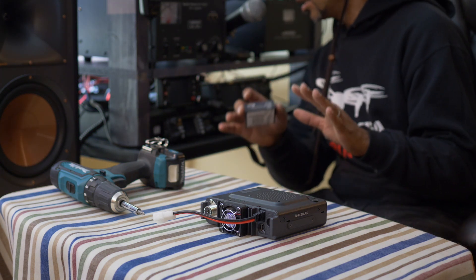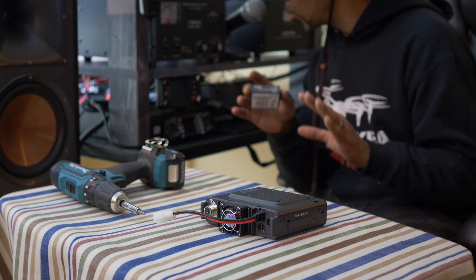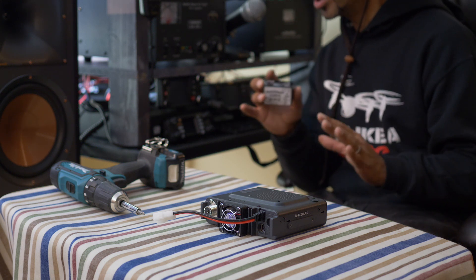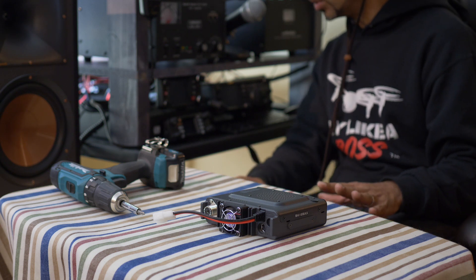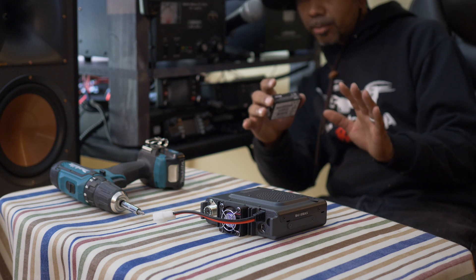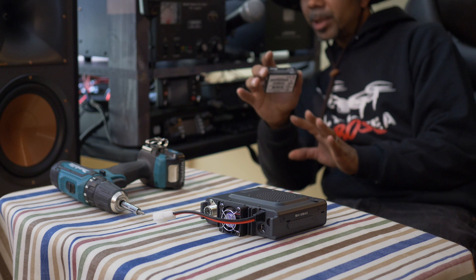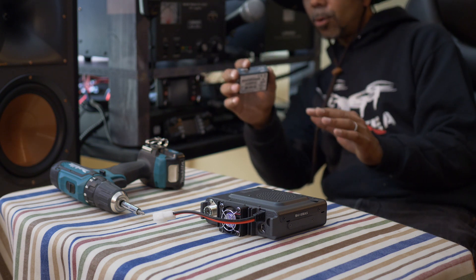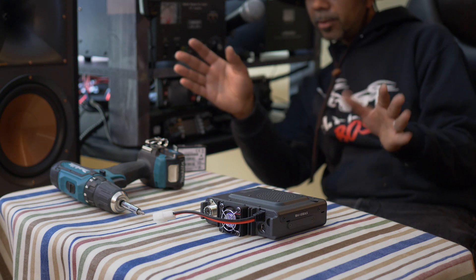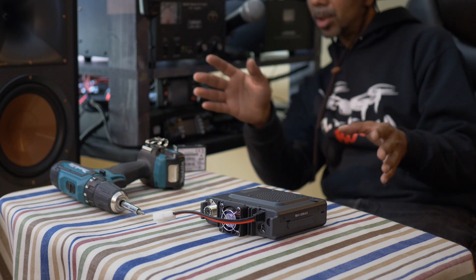My big question is which one am I going to put in the car? I want to put one of these babies in the car and leave one at home, but I don't know which one to do. There are so many differences and similarities between them. They're both C4FM radios, they're both 50 watts, they're both dual band, they're both made by Yaesu, but the menu systems are different.